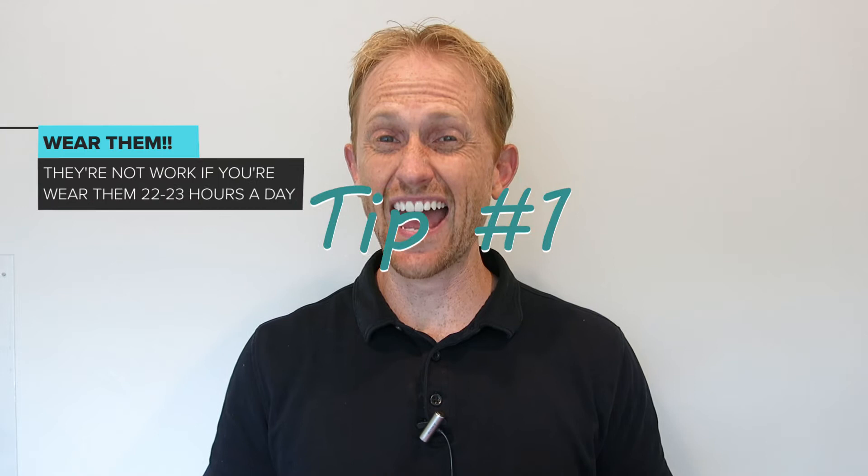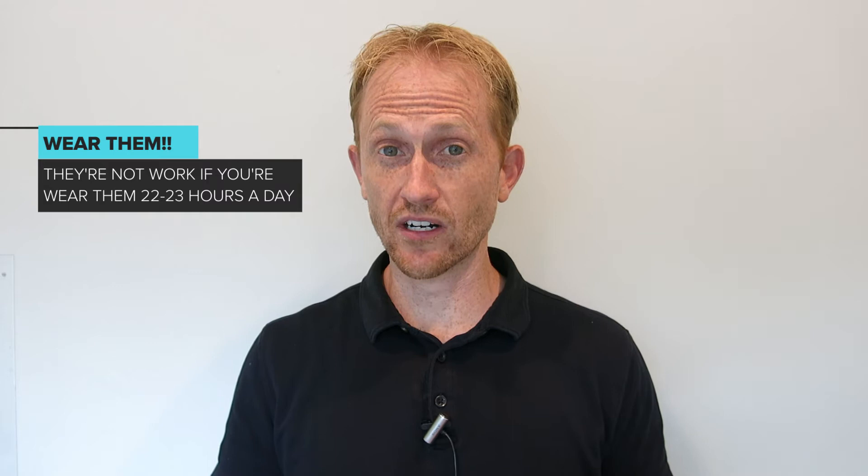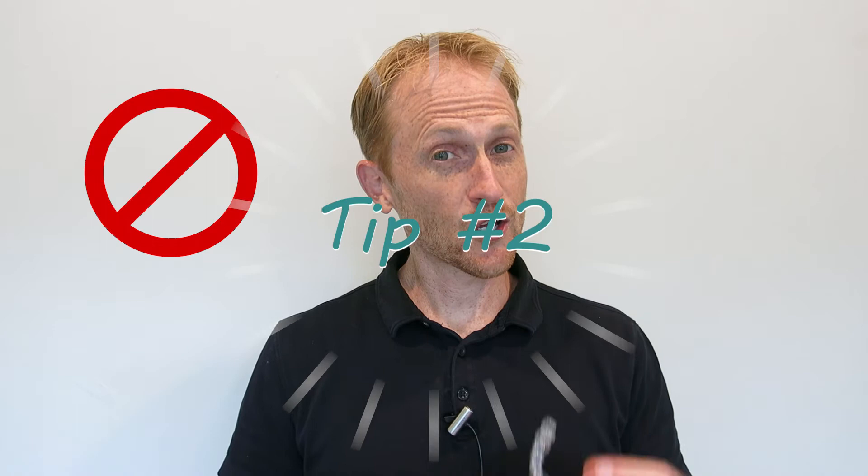First things first here guys, you have to wear them. If you're not wearing them 22 to 23 hours a day, they're not going to work. I know that sounds like a lot, but if you don't wear them, they don't work.